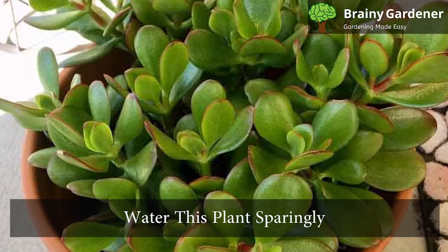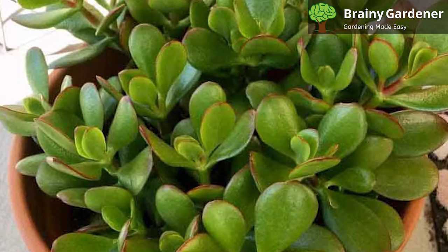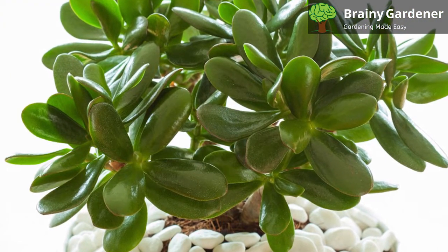Water this plant sparingly. Allow the soil to become completely dry between waterings. Water the plant just enough to moisten the soil. Over-watering will cause the roots to rot. Water it even less in winter, but don't stop altogether.